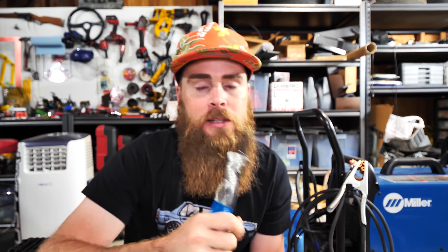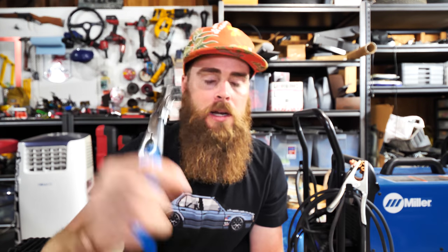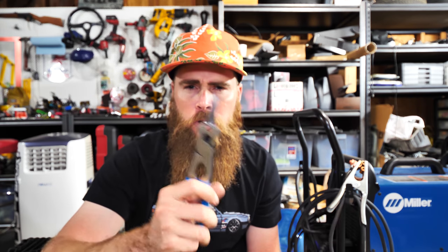Anyways guys, thanks a lot for watching. Link down below in the description. New tool time Tuesdays every Tuesday. Make sure to subscribe. Later and wrench on guys.